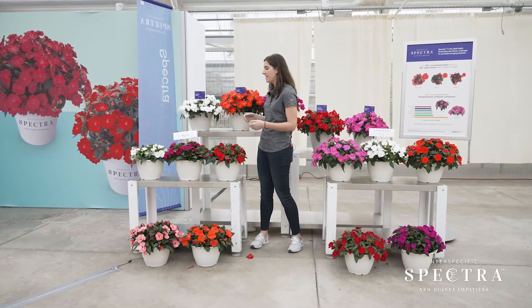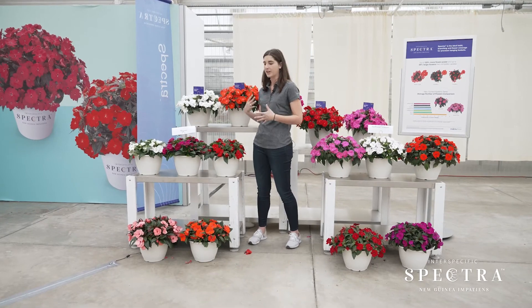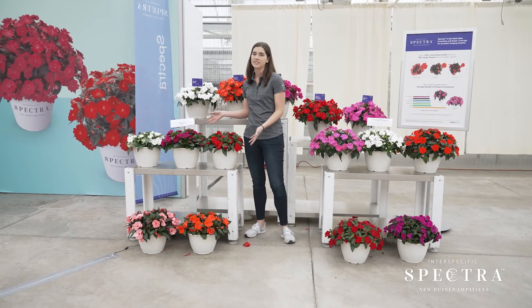Here in front of this display we have Magnum, which is a competitor series against Spectra. The flower size rivals Spectra, but we definitely have the flower power on them. Just look how full these baskets are compared to the Magnum series.